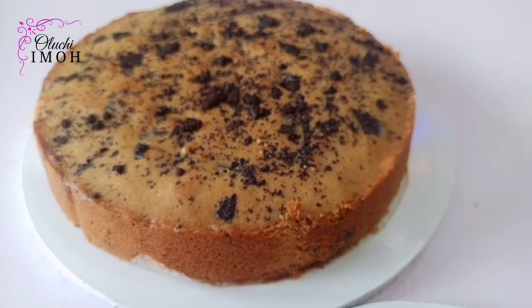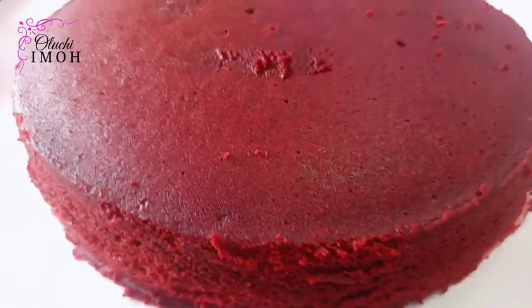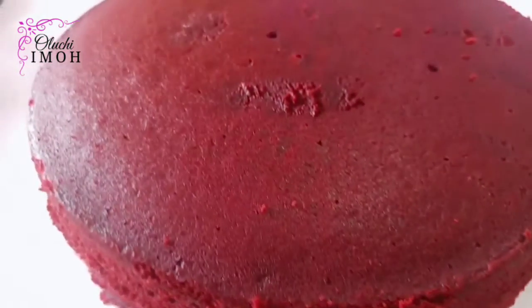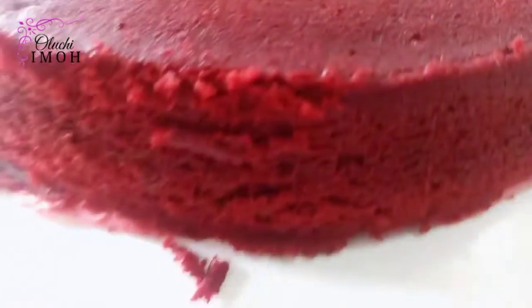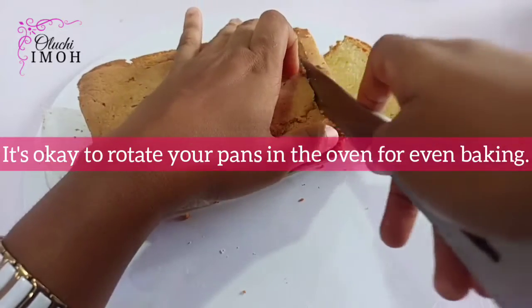Tip three: baking time or duration depends on a number of variables. Someone asked how long it takes a cake to bake, and I said on average, for me, it takes about 45 minutes to an hour — for my cakes and my fabricated oven. Variables like oven size, oven type, your cake batter (whether margarine, butter-based, or oil-based), the type and size of pan, the height of your pan, the amount of batter, and the recipe requirements all determine how long you'll bake.